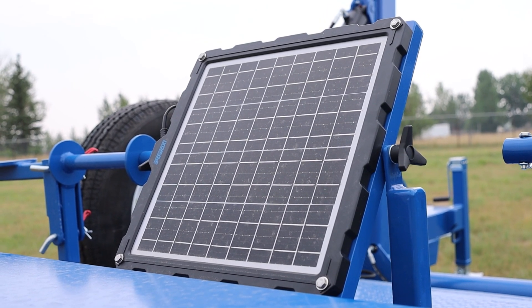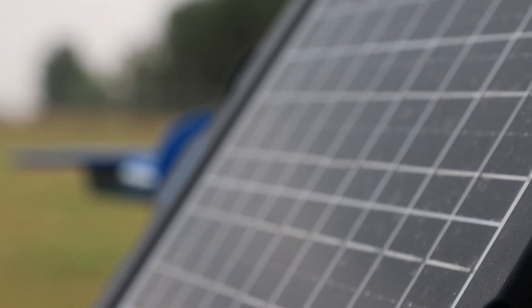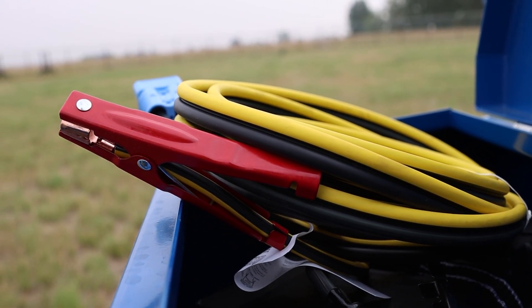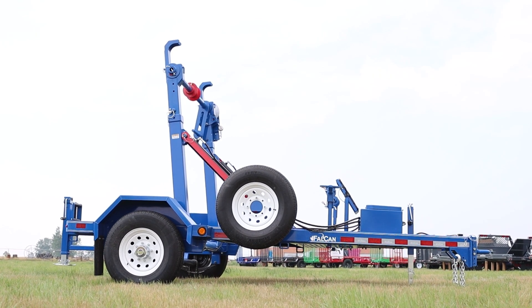The current options on this trailer include a solar panel for charging the 12-volt battery, as well as a 110 plug also for charging the battery if you're unable to get to a sunny area and it's stored inside. There is also a trickle charge that comes off the truck while being towed to charge the battery.